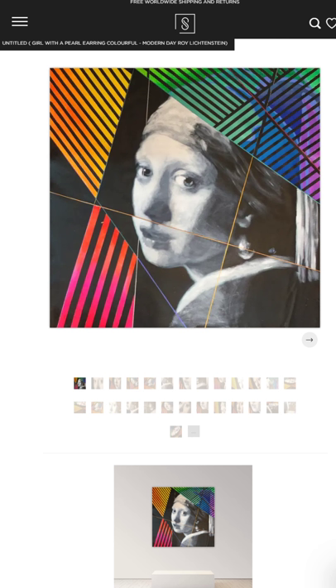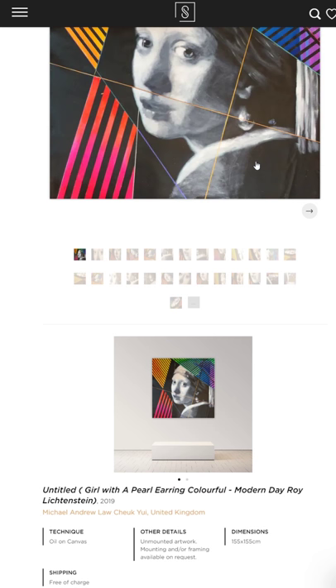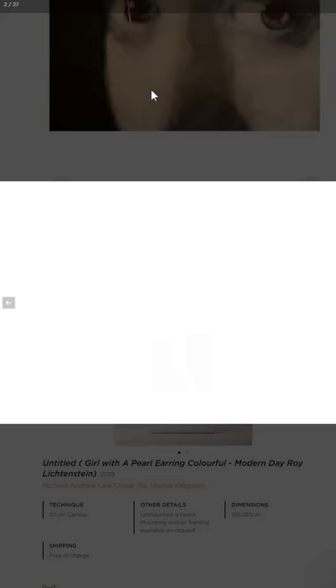Hello, this is Michelangelo. I would like to make this video to explain a few details regarding this artwork. If you go to the page of the artwork, you can see the details photo underneath here.